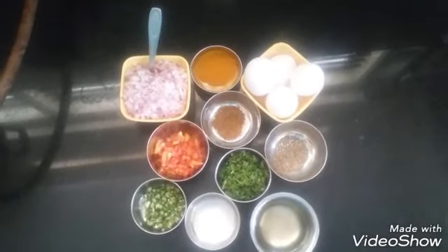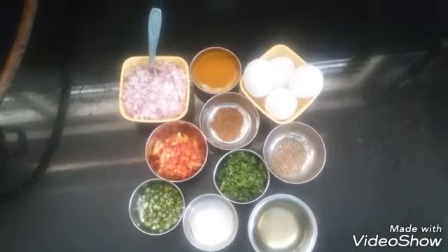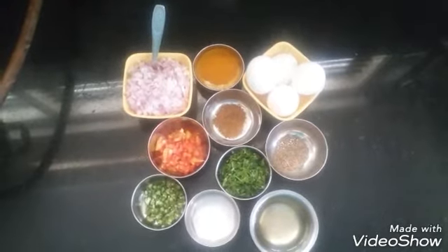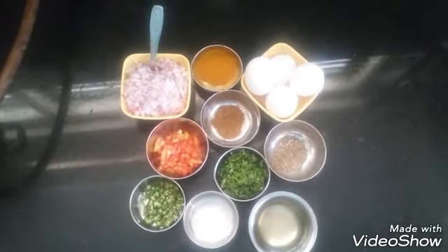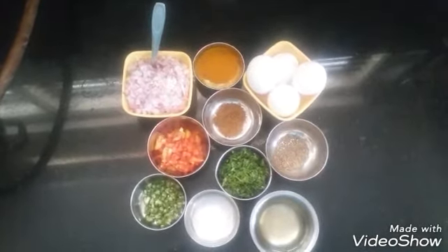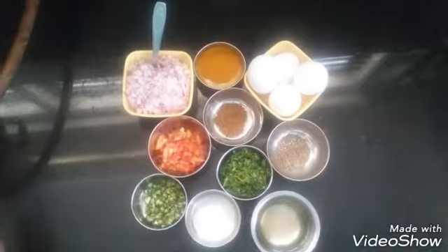Hello, welcome to my YouTube channel. The recipe which I am going to show you is egg burji, which is served with roti, chapati and rice. Let's quickly go ahead and see how it is made in a different way.